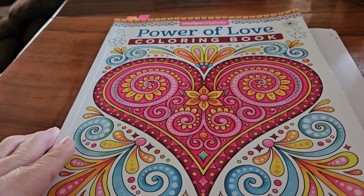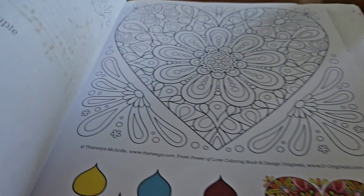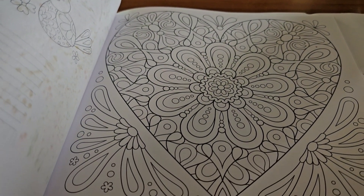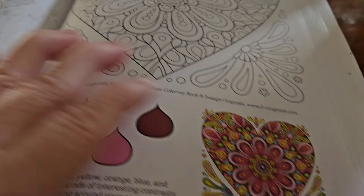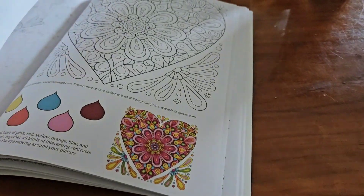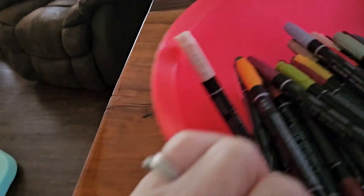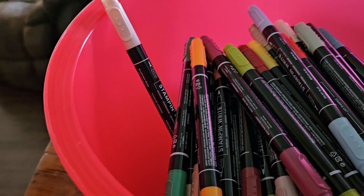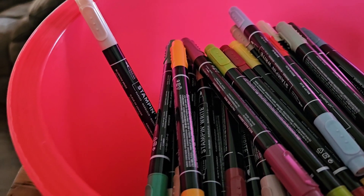So I'm working out of this book, and let me show you the page I'm going to be doing — I'm just working my way straight through. Today I'll be coloring this page. What you do is get a bowl, a basket, a little tote bag, whatever you have — even a plastic grocery bag — and you just mix your markers up.